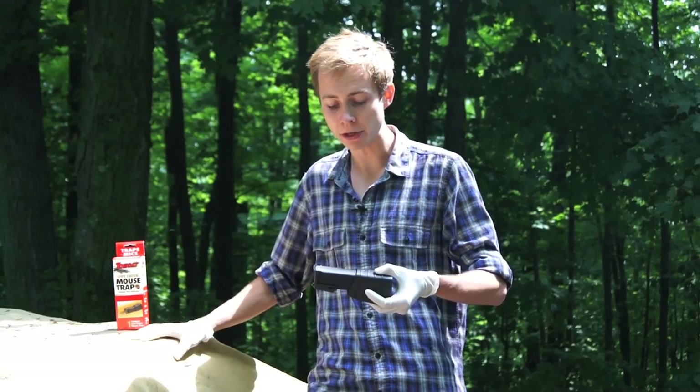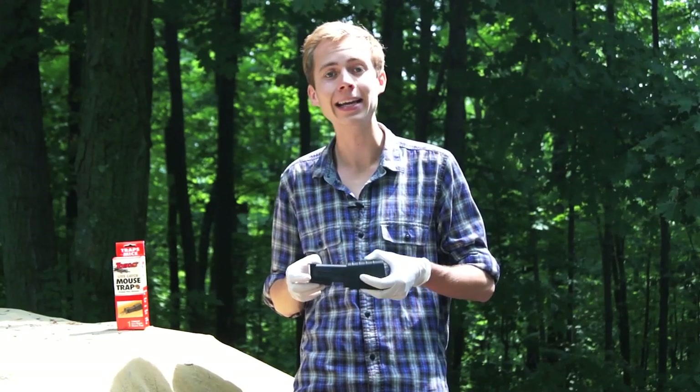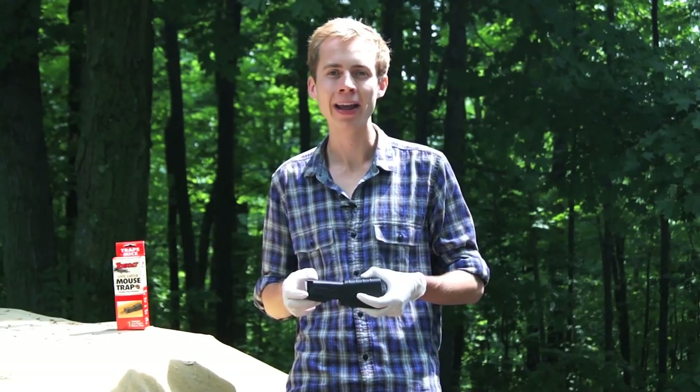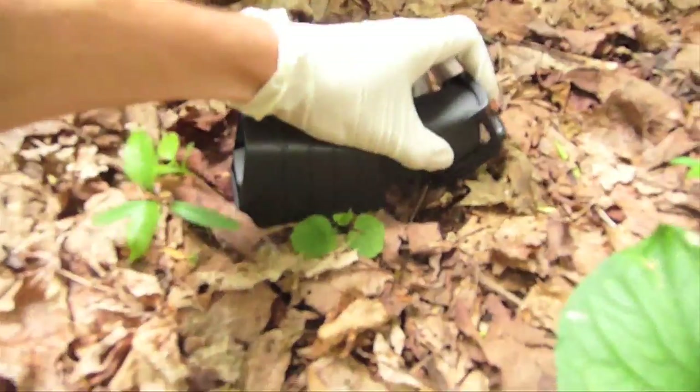Anyways, you guys, it's time to do our last thing, which is release this cute little guy into the wild where he won't be able to hurt anything or anyone — at least nothing that we don't want him to hurt. We'll be right back.